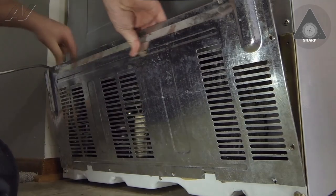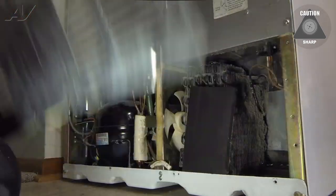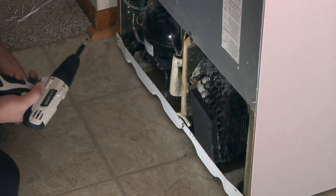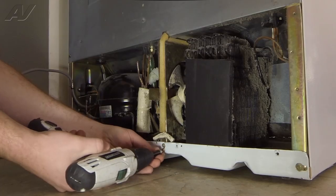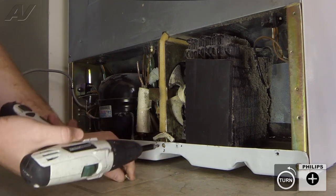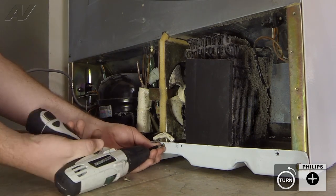And now we can take our back panel off. Now with the back panel removed, we can remove our three Phillips screws of the condenser fan motor bracket. The bottom two screws here you can use a quarter-inch or Phillips screwdriver.